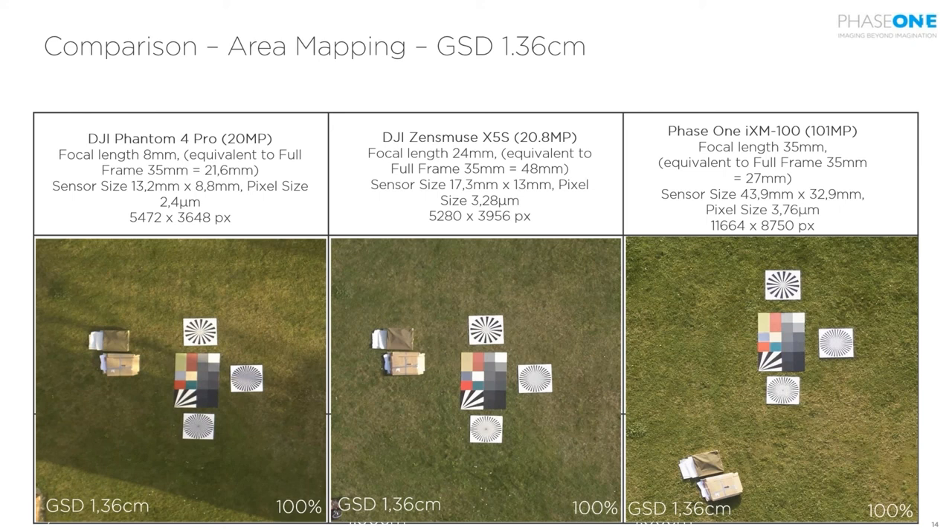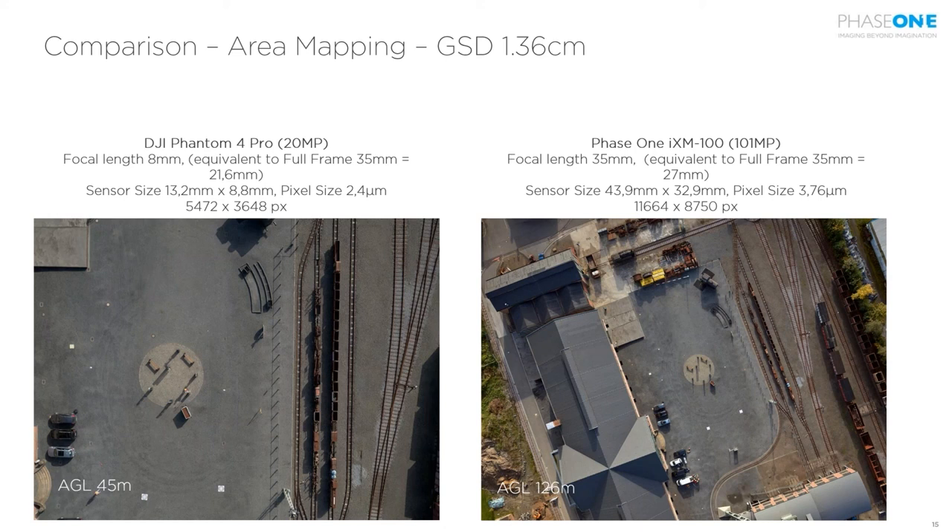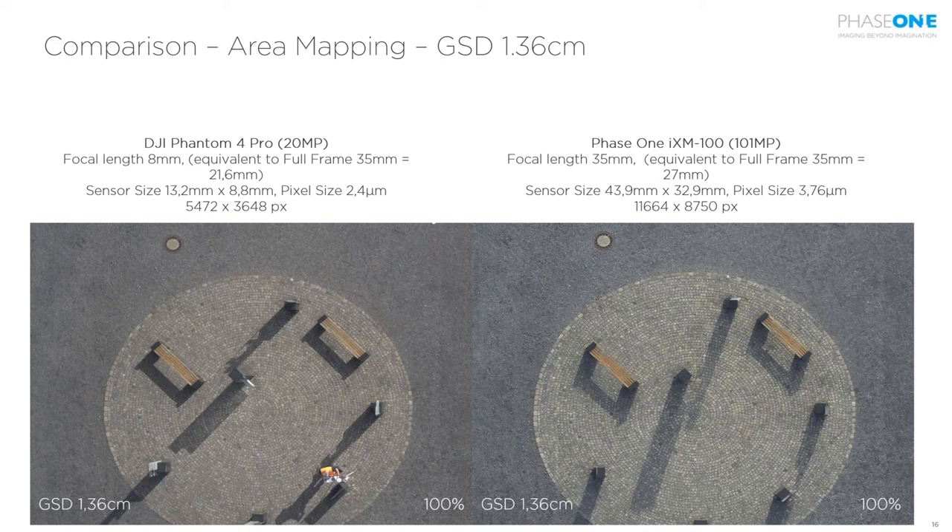Another example again shows the large difference in field of view — covering a much bigger scene per image leads to more productive mapping missions. The detailed comparison repeats: you see more details and better resolution even when targeting the same GSD in terms of flight altitude. Better sensors and better lenses simply give you more out of every image, leading to better measurements in the end.